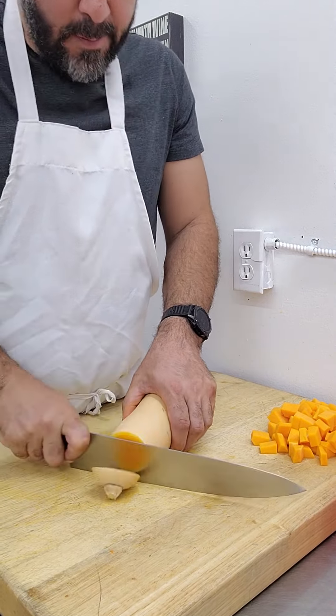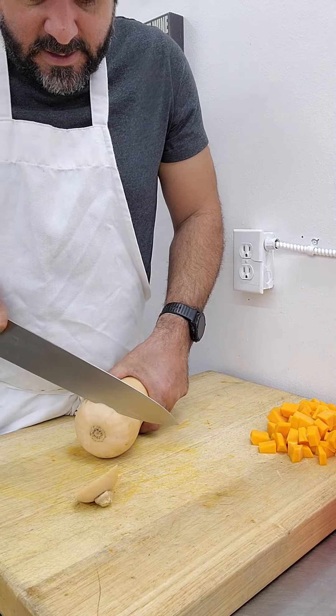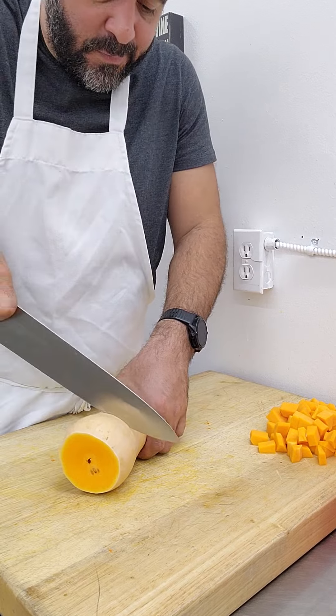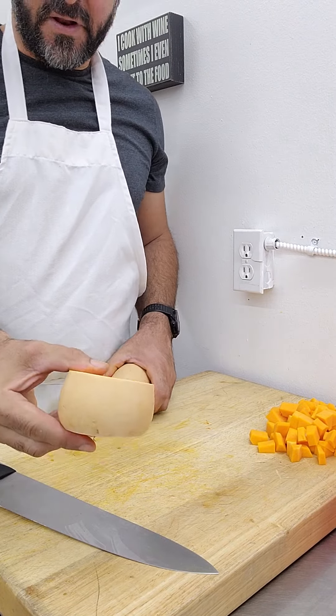All right, let's cut off both ends, keeping that level. I'm going to separate the bell from the shaft. I'm going to set this off to the side — we'll come back to it.